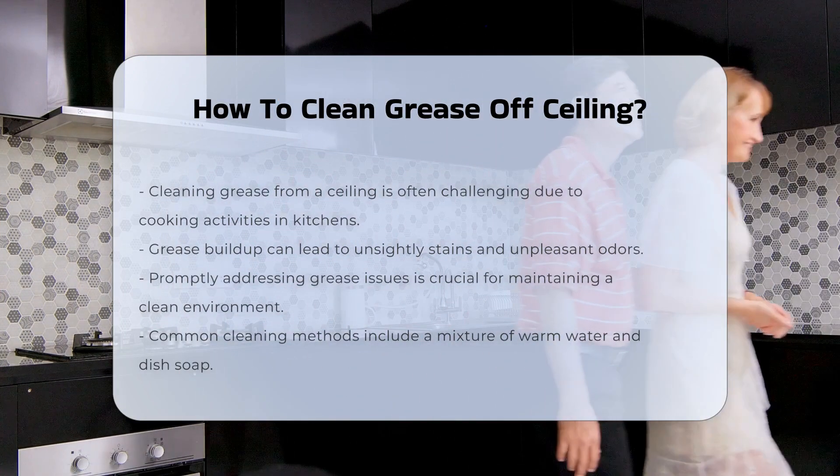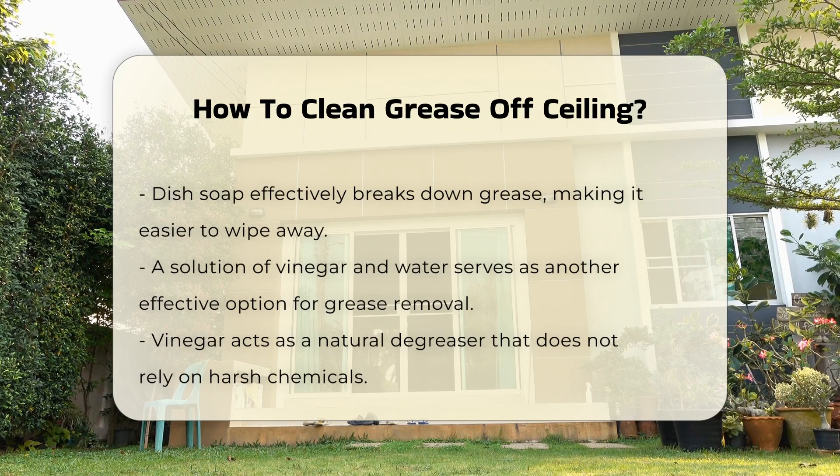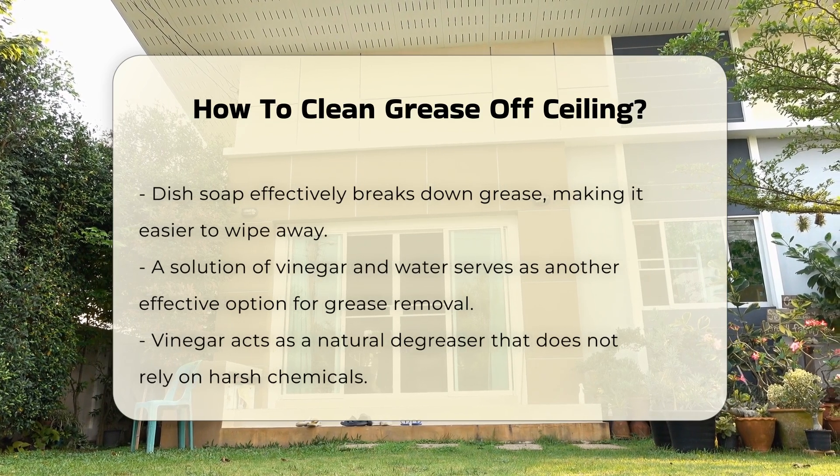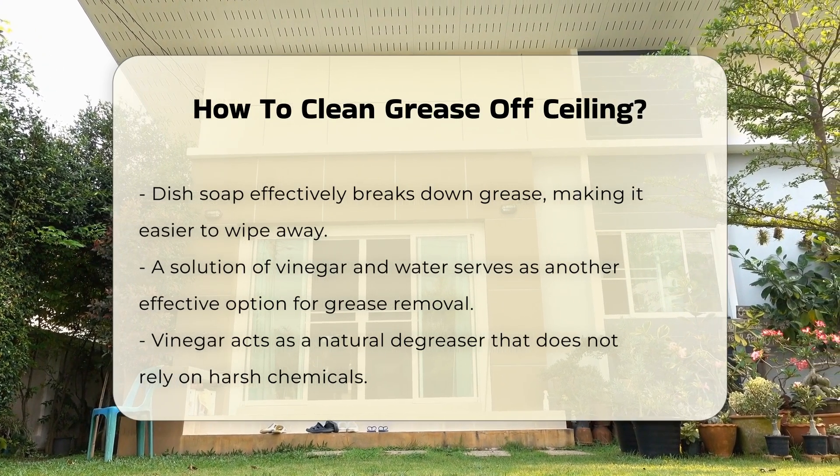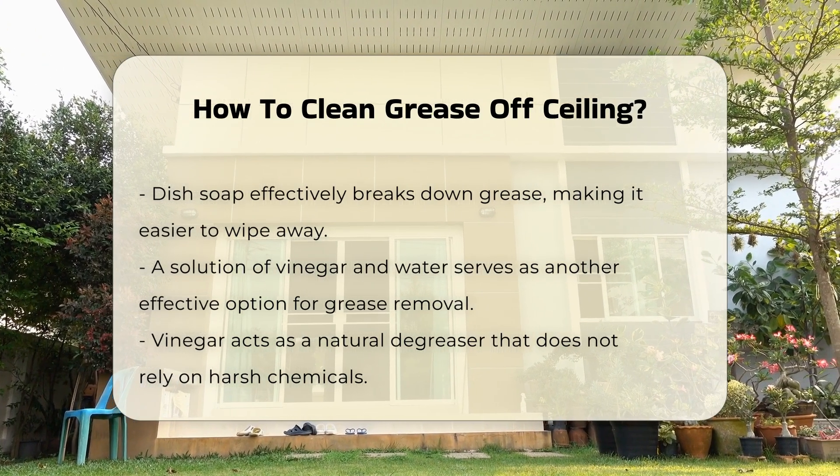Several cleaning methods can be employed to effectively remove grease. One common approach involves using a mixture of warm water and dish soap. Dish soap is designed to break down grease, making it easier to wipe away.